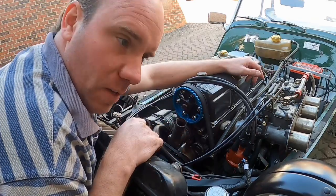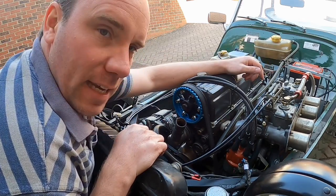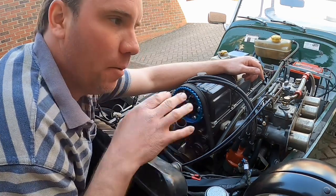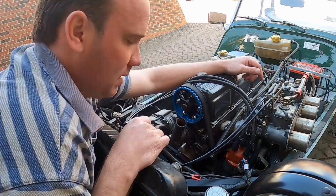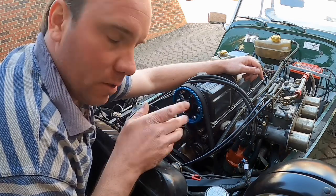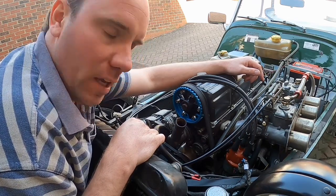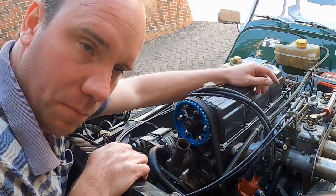There are several things I can do to investigate this. One is to look at the thermostat, which is rated at 88 degrees centigrade - I think that's 192 degrees Fahrenheit. I'm going to perform a kettle test on that, so that means removing the thermostat, putting it into a container, pouring in some hot water, measuring the temperature and seeing if it opens at that set temperature. It should also close at that set temperature once it cools down. I'm going to remove the thermostat housing - you can see the coolant pipe has been removed already. I'll drain the system down and remove the thermostat.